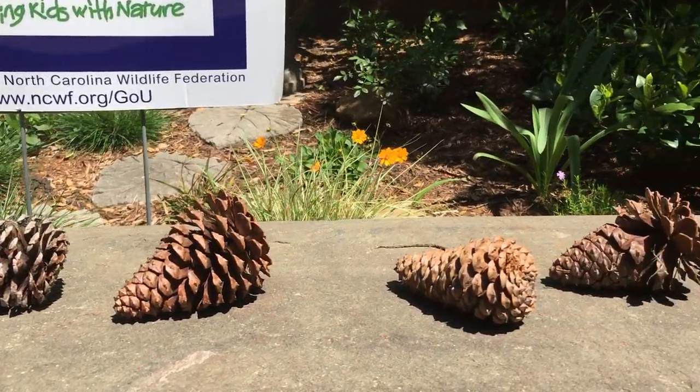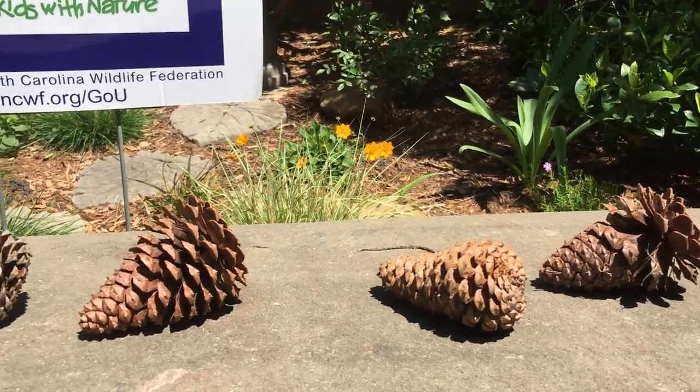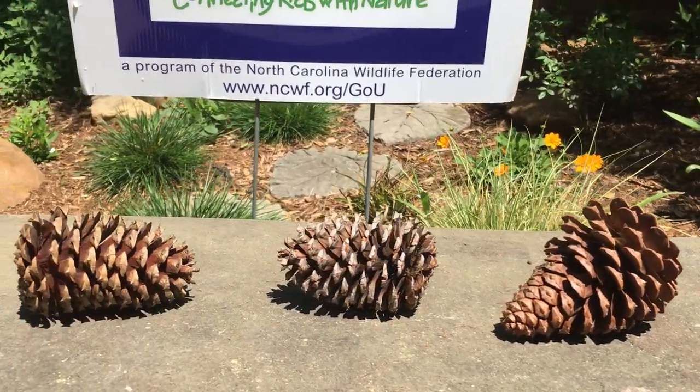So go outside, collect some pine cones, and put them on your windowsill, or on a bench, or somewhere outside.